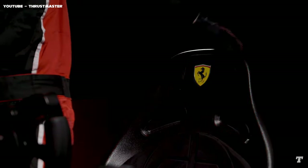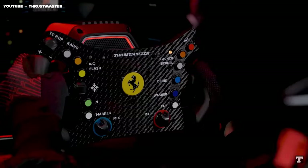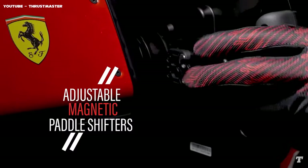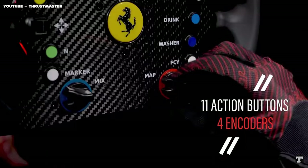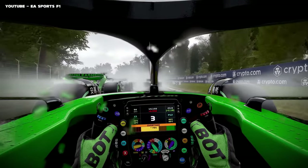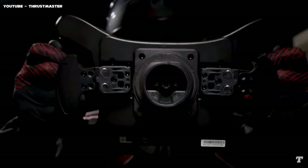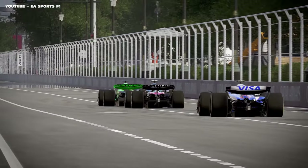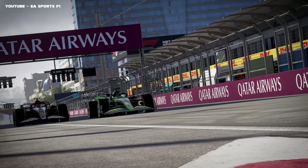So there it is — these are the base changes that you have to make. Use this as a baseline setup. A well-calibrated force feedback setting can unlock a lot of improvement in your car. By fine-tuning these settings to your preference, you will gain a heightened sense of connection to the track. Don't hesitate to change the settings to whatever makes you feel comfortable. Thanks for watching.